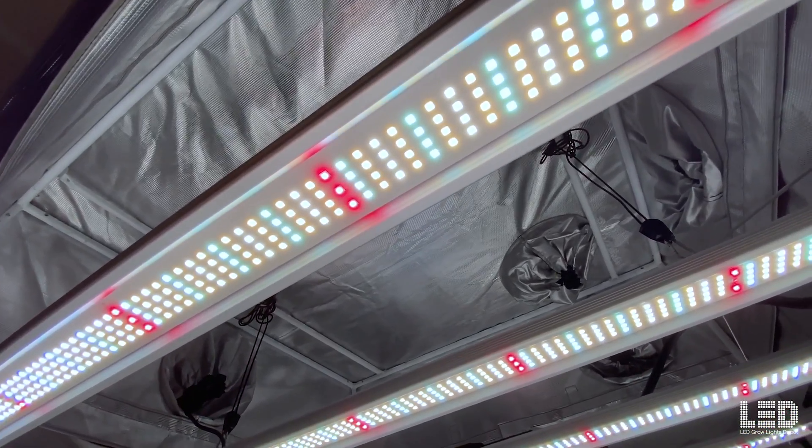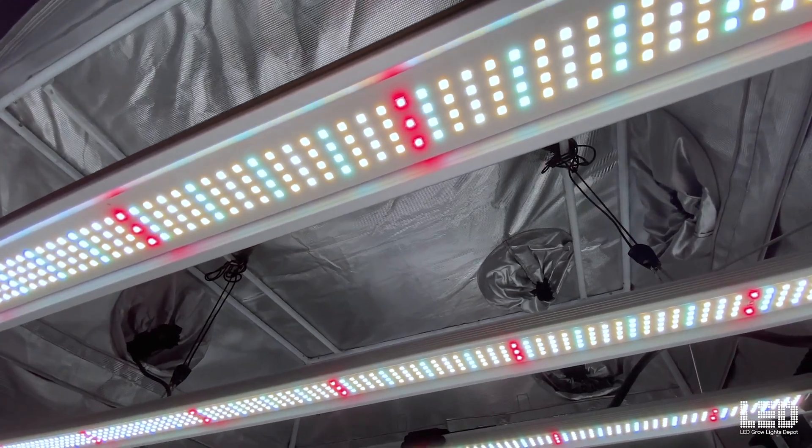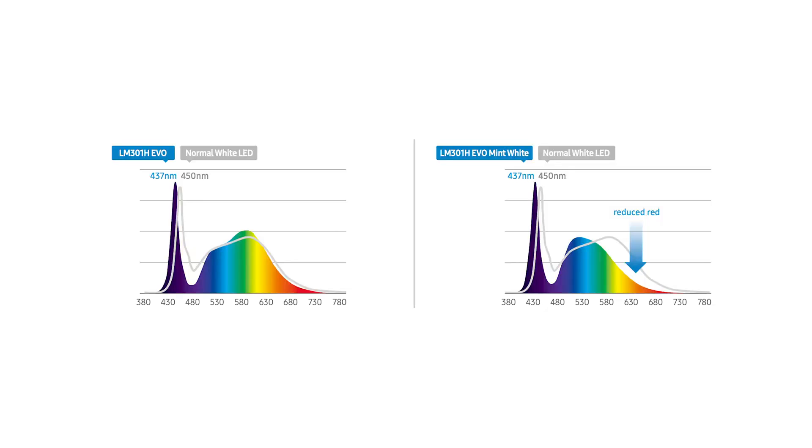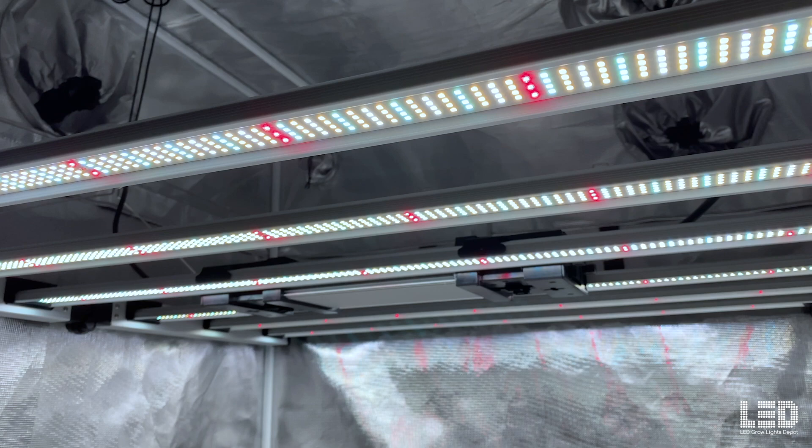What's so novel about these EVO diodes? The EVO, a new diode in the LM301H series, moves the blue peak from 450nm to 437nm, which increases the efficiency of the diode. The EVO mint white diode takes this a step further and removes a lot of the red, shifting a lot of the energy to the blue side of the spectrum, further increasing the efficiency. In addition to increased efficiency, the spectrum has a positive effect on plants according to a joint study performed by Samsung and a South Korean laboratory.